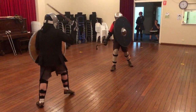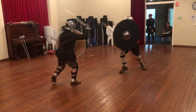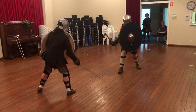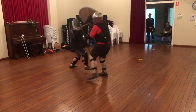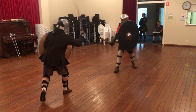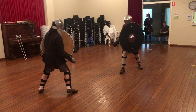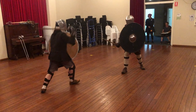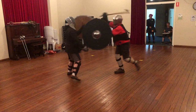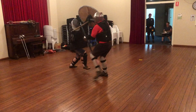Bob makes a couple of mistakes here. First, you can see his arm is drifting well beyond his shield, making it a target. Also, this sort of milling around with the sword is generally not a good idea. All I really have to do is wait for that arm to come out as a target — particularly when it's on the way away from me — I can attack it using the rim of my shield and then get a solid reverse blow with the axe into Bob's head.